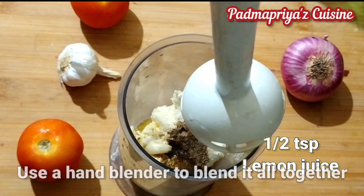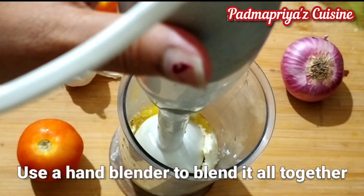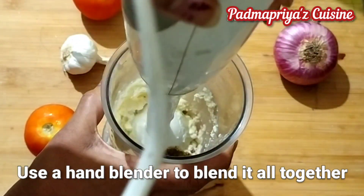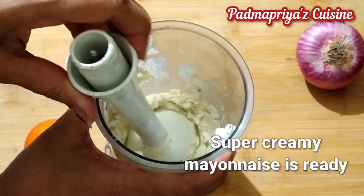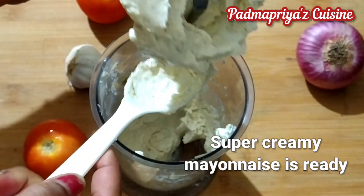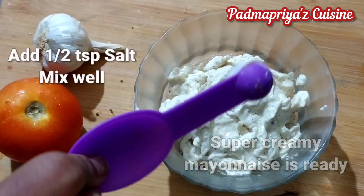I'm using the hand blender to blend it all together without any lumps into a creamy paste just like the store-bought mayonnaise. Blending for just about two minutes will give you the very creamy texture. Our perfect creamy mayo is ready now. I'll be mixing the salt separately because adding salt and then blending it would cause the cream to get curdled.